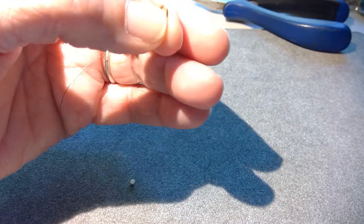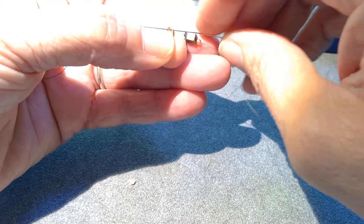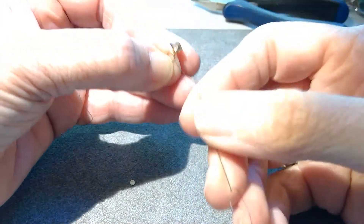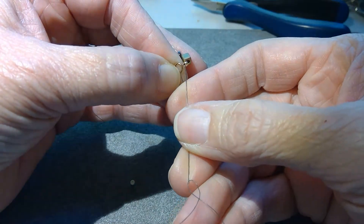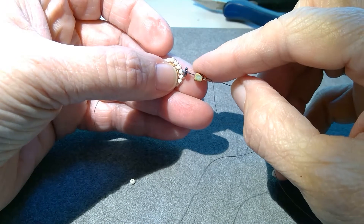I'm going to snug all these beads up to the component, go through that jump ring, and now I'm going to go back down through all the beads on the stack, but I'm going to skip that jump ring because that's going to act as my stop bead for this round.